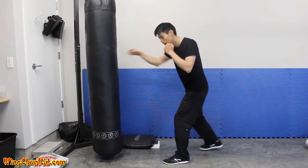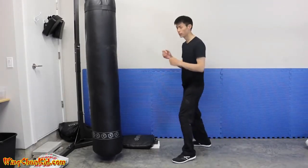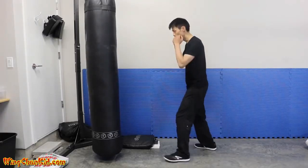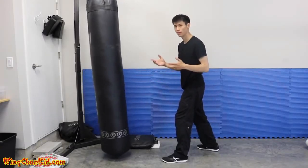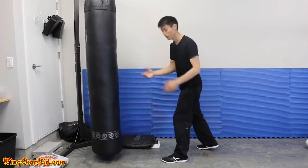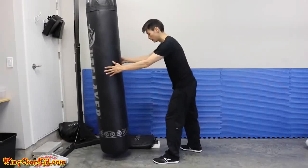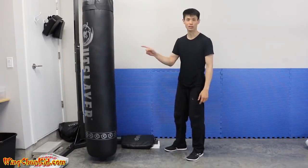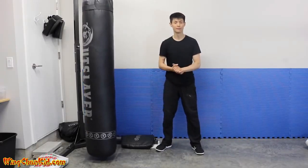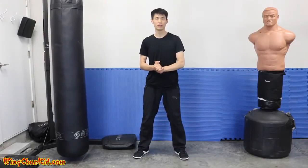The sequence is one-two: step, then punch. Let me show the difference — with just rotation there's impact but the bob doesn't move much because body momentum wasn't transferred. But with the step, see how much more it moves — and I only moved a little step. Eventually at higher levels you can make that step even smaller and still transfer your full body weight momentum into your target. That's tip number three.